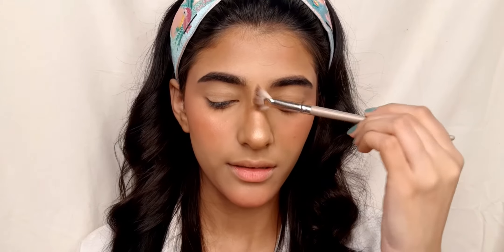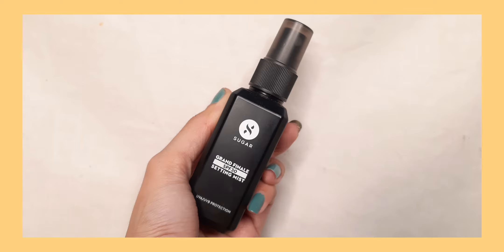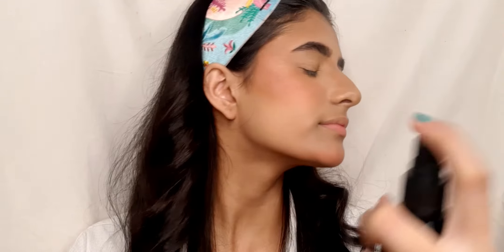To lock everything in place I am using Sugar Gran Finale setting mist and just spritzing it on my face. This absorbs really quick — like whoosh!